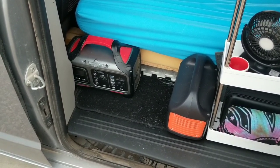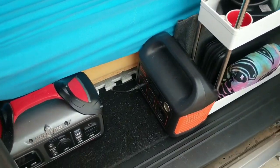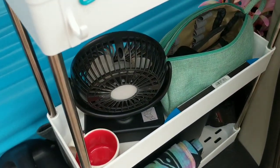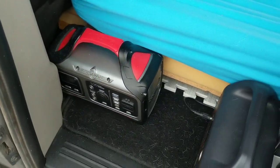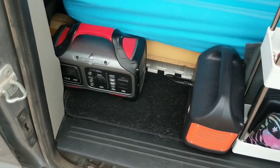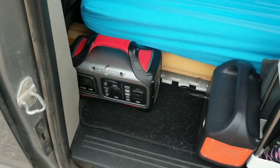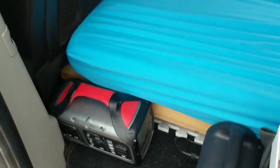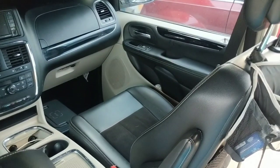My Jackery 240 gets charged by my van and I charge small things like my fan, my phone, and my tablet on it. My Rock Pals I can charge with my van or solar — I can charge any of my portable power stations with solar. I use my Rock Pals strictly as a backup if I'm running low on power: maybe there's rain, not enough sun for my solar panels, or maybe I'm not driving.